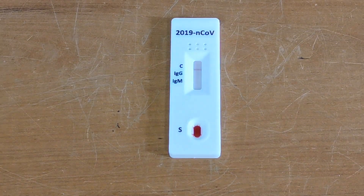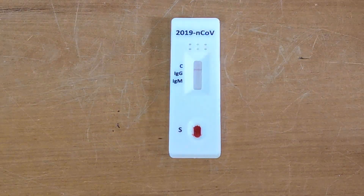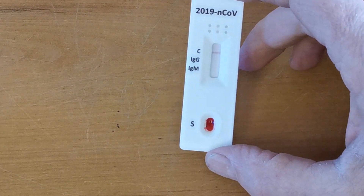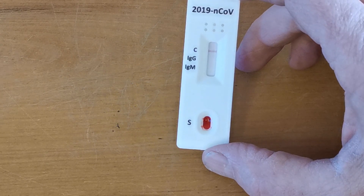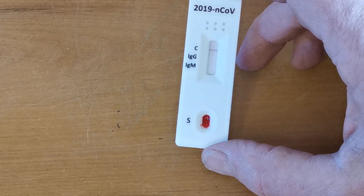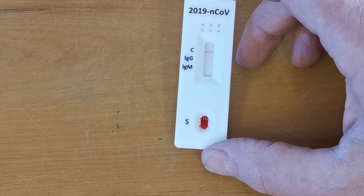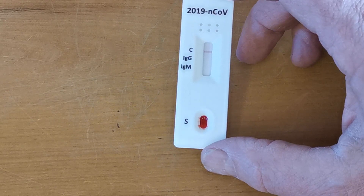Welcome back — this is now the 10-minute point and you can see clearly the results of this test are negative, with no T lines forming against the IgM and IgG segments of the results window, but with a nice clear control line showing that procedural samples have been added correctly. So this sample is negative for both IgG and IgM antibodies.